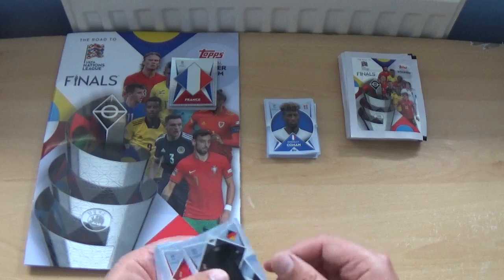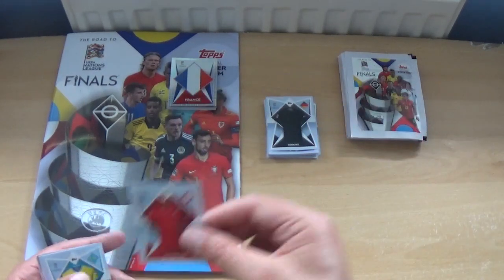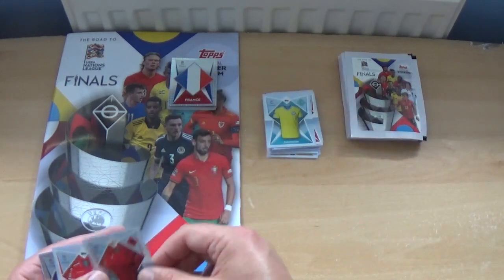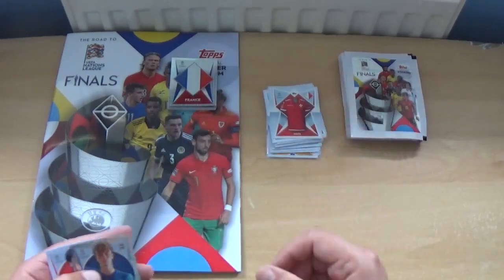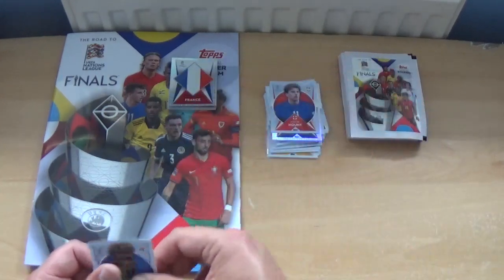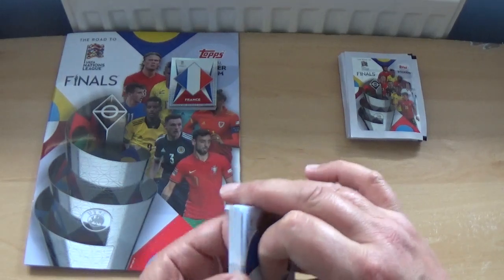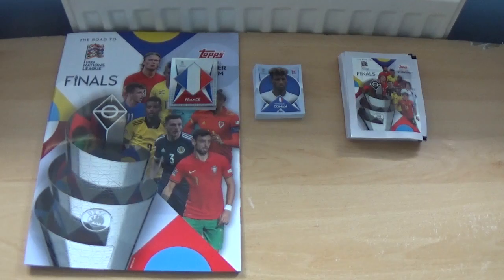Looks like another duplicate packet: Germany kit, Switzerland kit, Kazakhstan kit, Albania kit, Malta kit, Albert Goodmanson, Mason Mount, and Kingsley Coman. That was a shocking pack — I think that's the second duplicate pack so far.